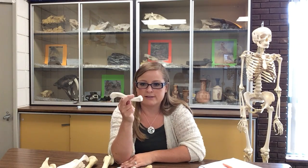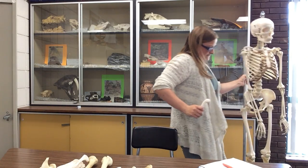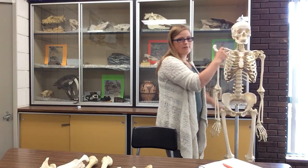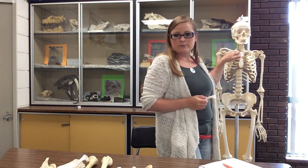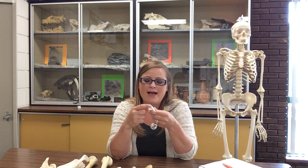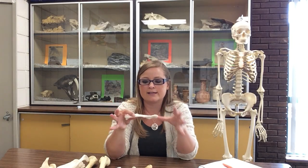There are two ends to the clavicle: there's this rounded end, and there's this flattened end. The rounded one is the sternal end, which means that it articulates with the sternum — people call the sternum the breastbone. I say the sternal end looks like it could be a stamp. The acromial end is this flattened end — it looks like somebody took an iron and ironed it until it was flat. That's how I recognize the difference between the two ends.